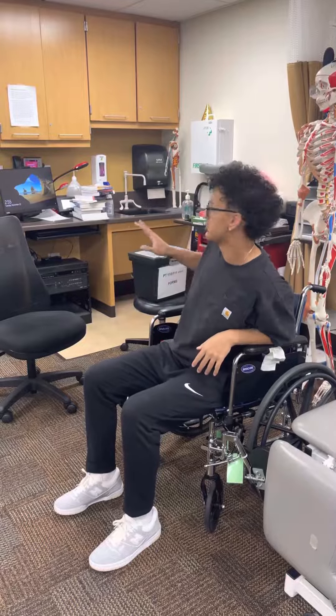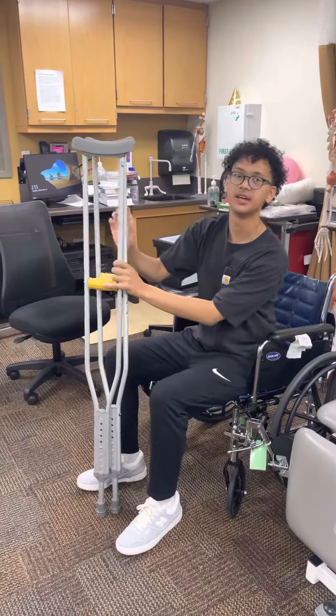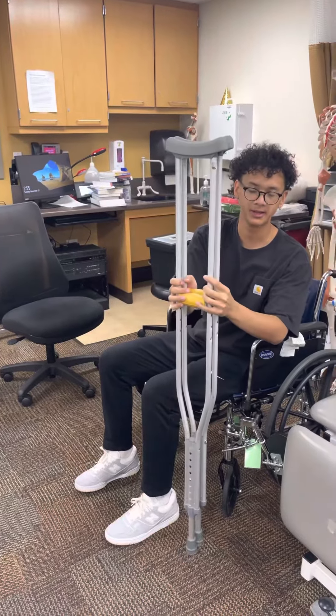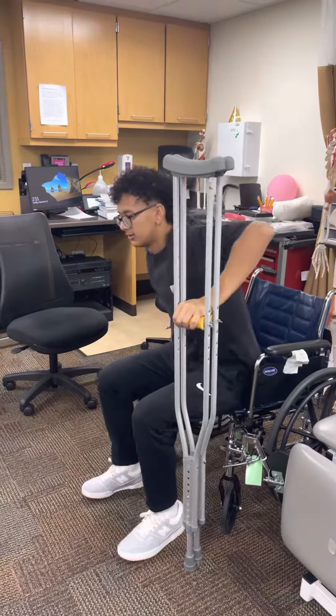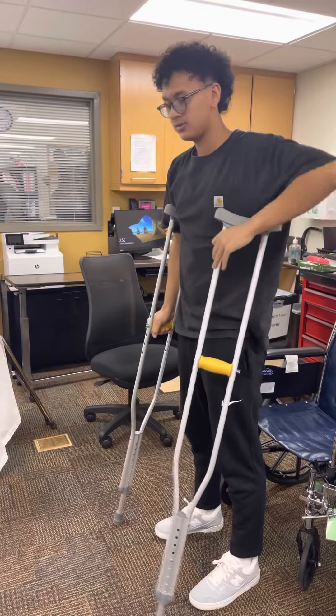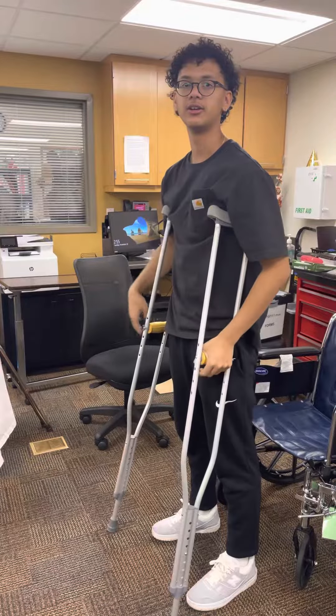Once we're forward, get our crutches and put them together. You want to go up with the good and down with the bad, so I'm going to put them on my left side — hand here, hand here — stand, put them underneath our arms, check the height of the crutches, and make sure there's no clothing stuck underneath.